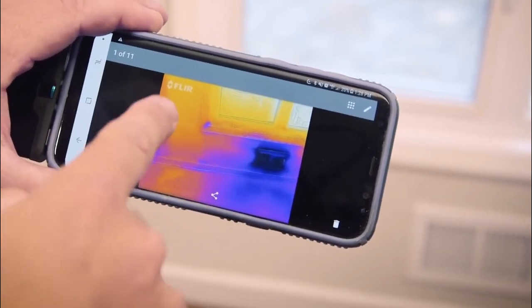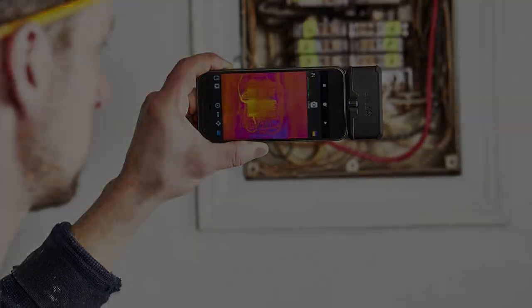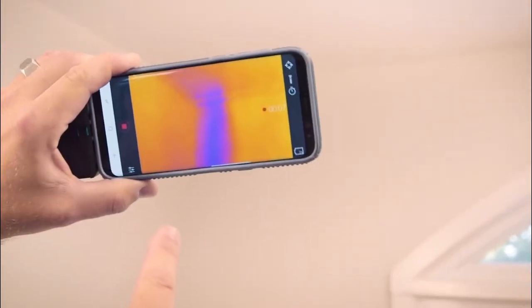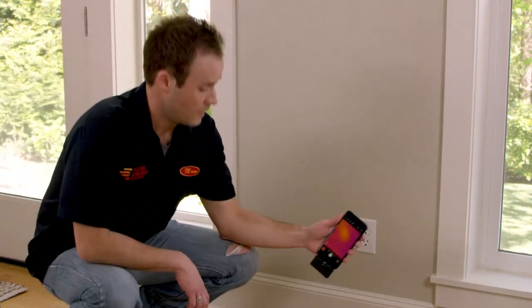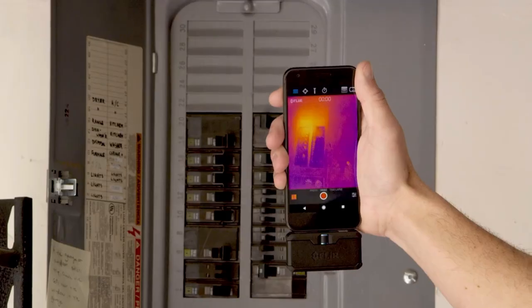Key Features: 1440x1080 Visual Resolution, Accurate Temperature Measurement from a Distance, 4°F to 752°F, Enhanced Video and Image Processing, MSX and Vivid IR, Battery Life approximately 1 hour. The Floor One Pro's thermal camera resolution is 160x120 pixels, which is quite higher than most standard thermal cameras in the market. When it comes to the temperature range, the Floor One Pro can read temperatures as high as 752 degrees Fahrenheit — perfect for industrial uses and heavy-duty usage.